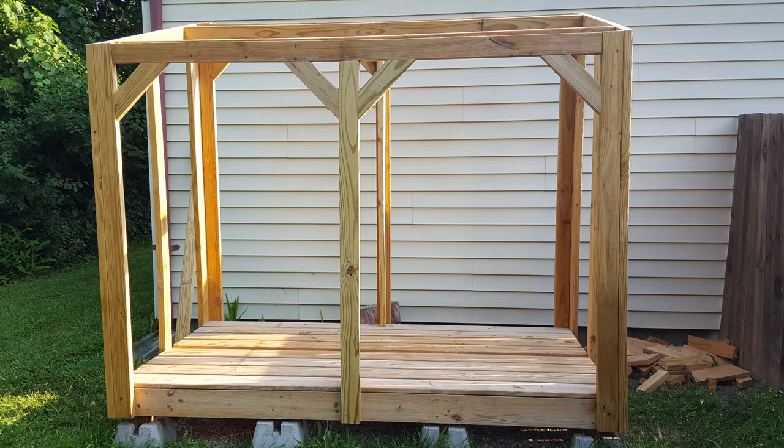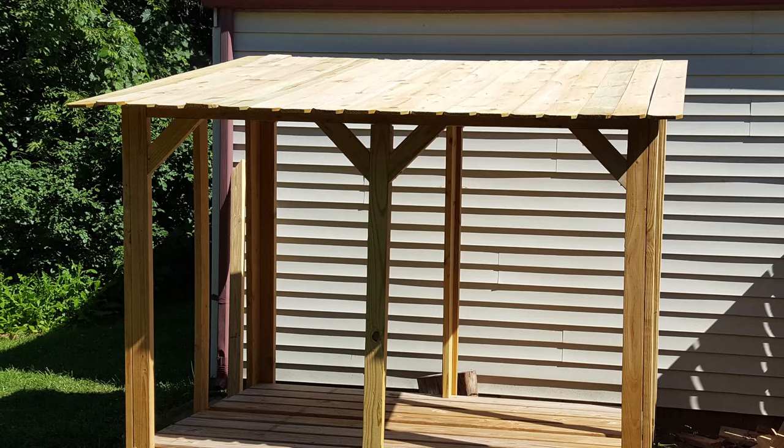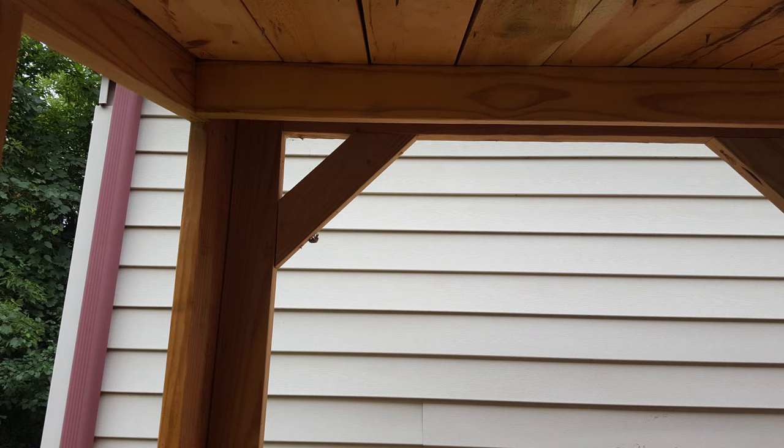Besides adding structural support and rigidity, I think the diagonal supports look really nice. Because the outer dimensions of this thing were slightly more than 8 foot by 4 foot, I would have needed to buy two sheets of plywood for the roof, though I would only need a little bit of one of those sheets. So to save some money and some effort, I decided to make the roof surface out of planks instead. I ended up using 6 foot long wooden fence pickets since they're thinner, lighter, and cheaper than using something like decking.